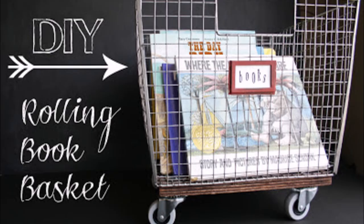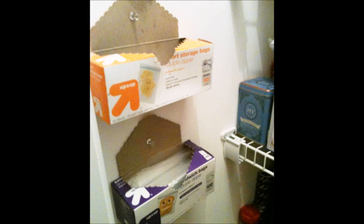Add a board and wheels to the bottom of a wire basket and you have yourself a rolling storage cart. This would be great for books, yarn, craft materials, toys, or just about anything you could think of. Pin your plastic bags to the wall inside of your pantry. Not only will your bags be easily accessible, but it will free up some space on your shelves.